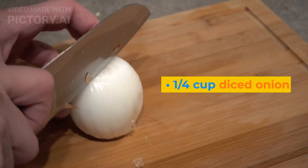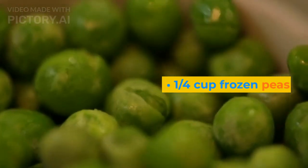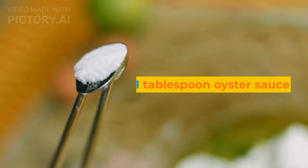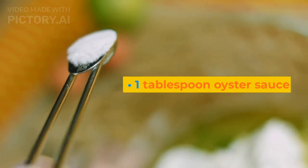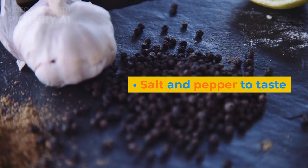1 quarter cup diced onion. 1 quarter cup diced carrots. 1 quarter cup frozen peas. 1 tablespoon soy sauce. 1 tablespoon oyster sauce. 1 tablespoon vegetable oil. Salt and pepper to taste.